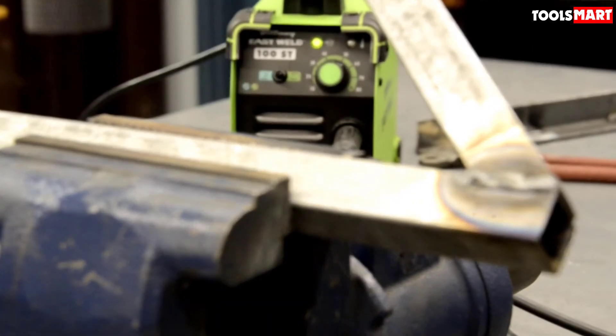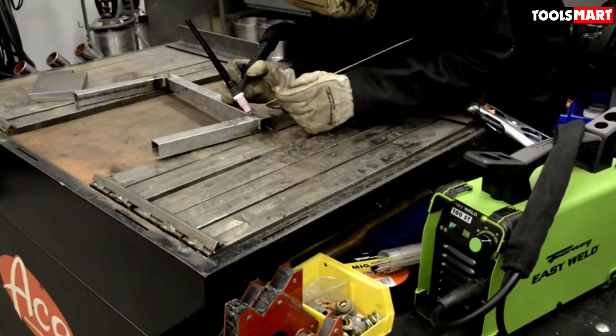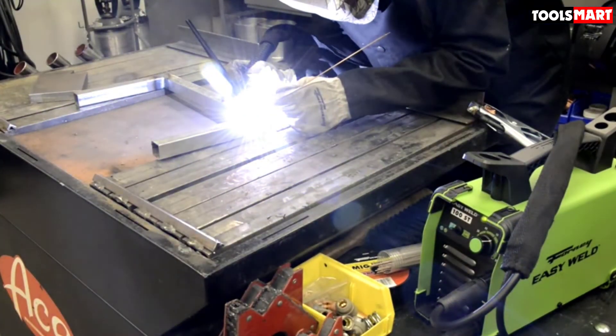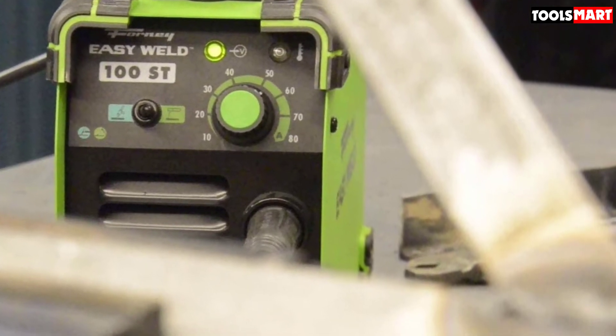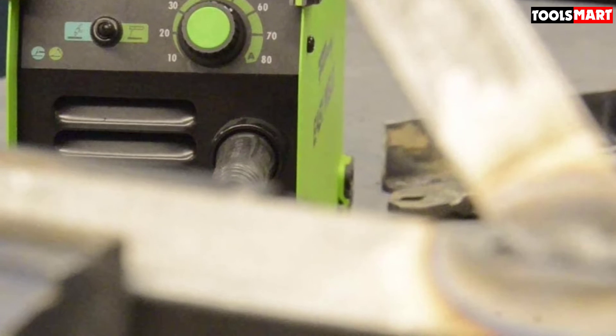Applications of this Forney Easy Welder include DIY welding projects, maintenance and repair, some automotive applications, and projects around the house. It is highly suitable for beginners and works perfectly for small jobs — for example, welding up a grill for your yard.